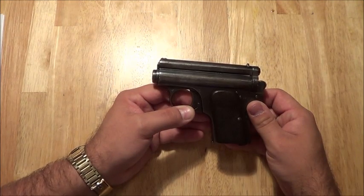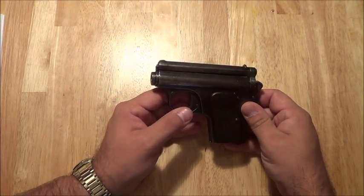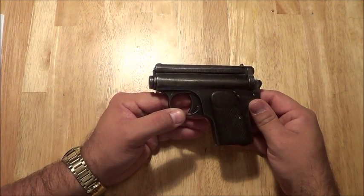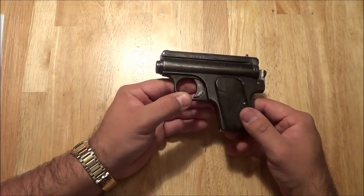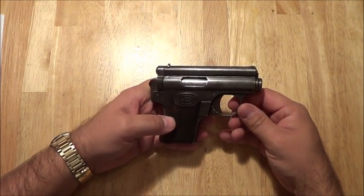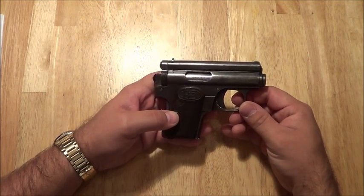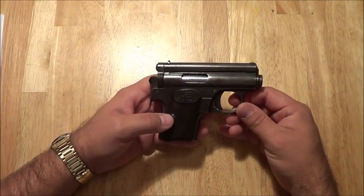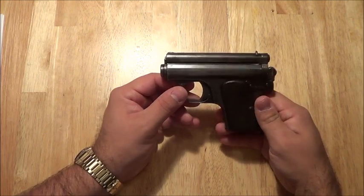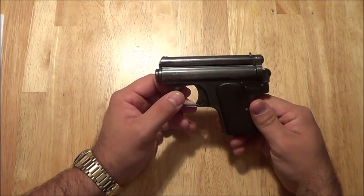I'll put a link in the description box below to a website that has a lot more information on this gun than I know. If you are interested in this gun or want to know more, you can go to that website and find out way more than I can tell you in a short video. But this is Fetty with a Firearm — if you liked the video, like, share, subscribe. It would be very helpful.